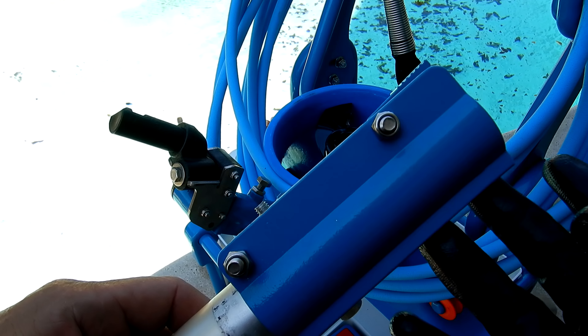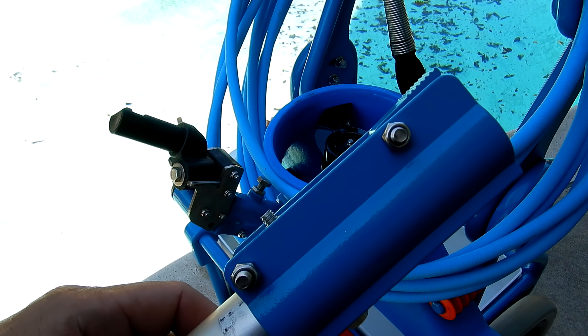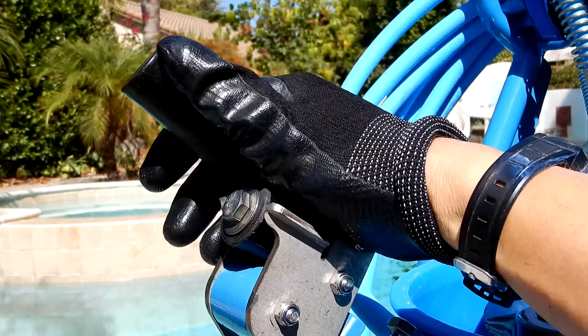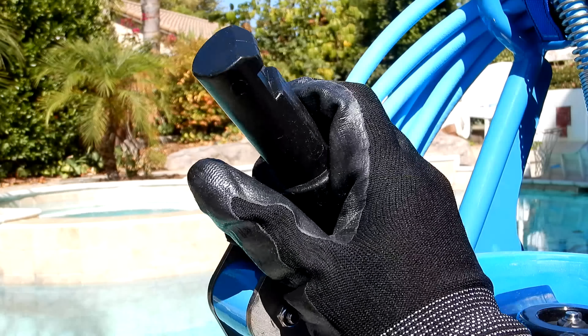It also comes with a pole coupler to attach your standard pool pole to the Riptide vacuum head, and a steering knuckle that snaps onto the vacuum head. This makes the vacuum very maneuverable and easy to control in the pool.